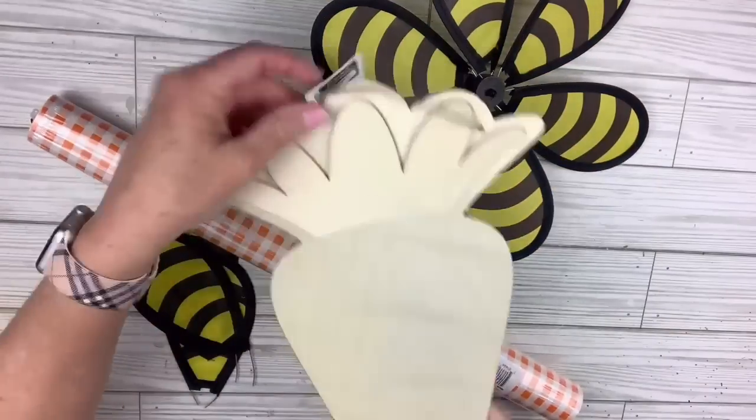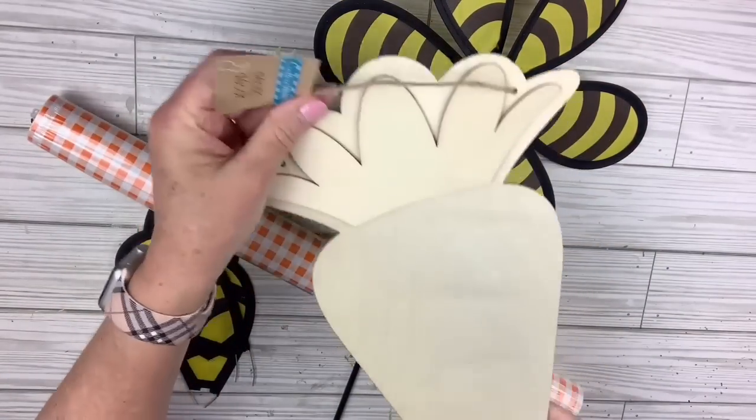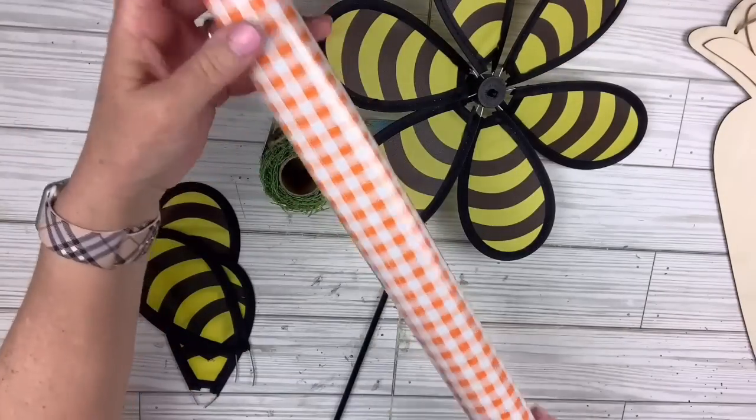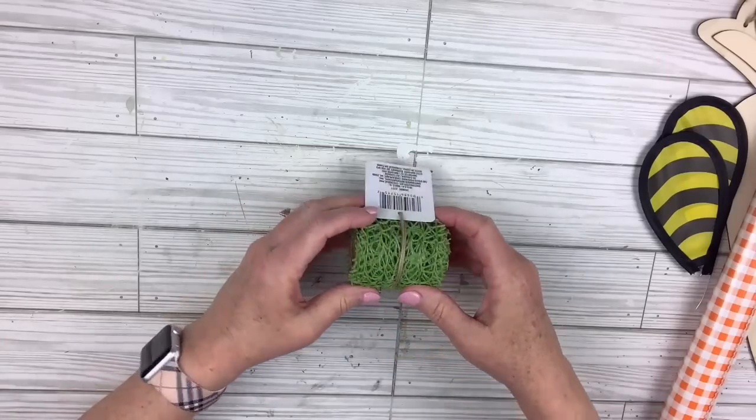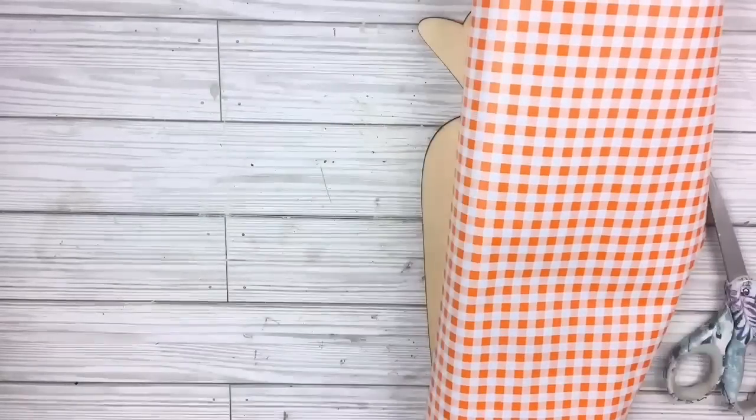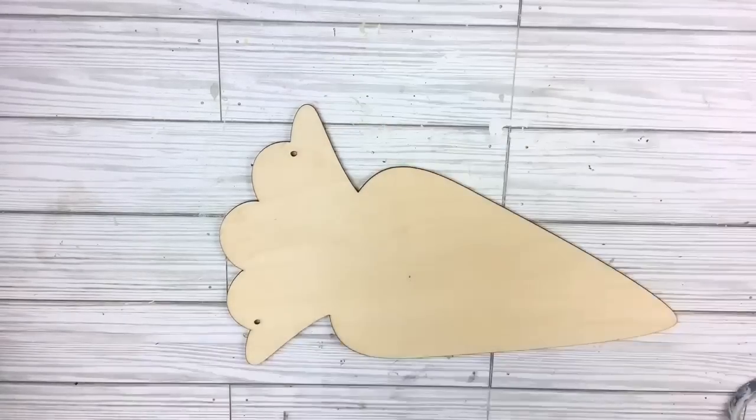Hi there, I'm Lisa Marie. Welcome or welcome back. Today we're going to do some Dollar Tree DIY crafts on a budget. I found this wooden carrot at the Dollar Tree in the crafter square. I've also got this contact paper from the Dollar Tree and this cute little bee-looking pinwheel flower, and some cool ribbon.